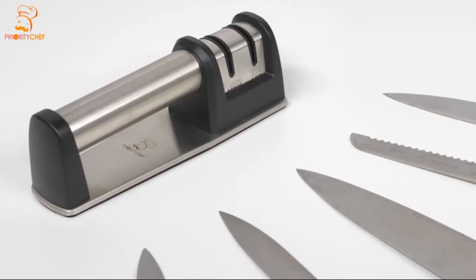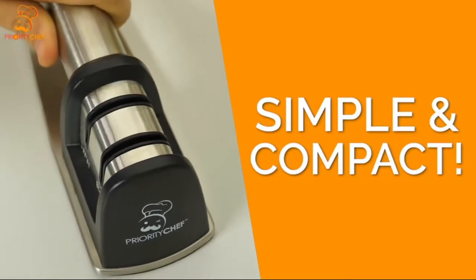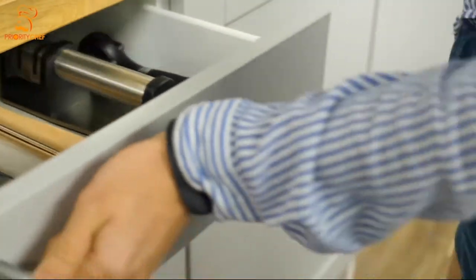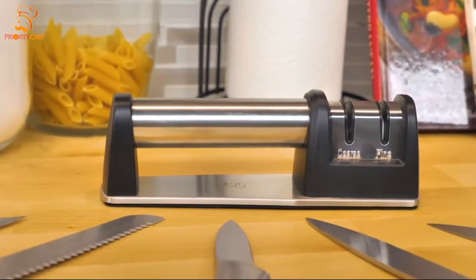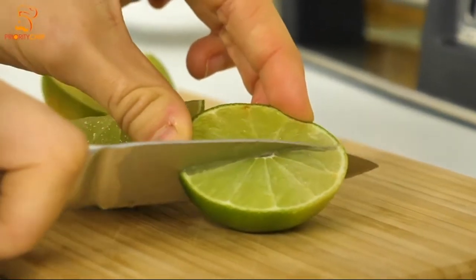Designed for size and efficiency, the Diamond Knife Sharpener is simple and compact, able to easily fit in a kitchen drawer. The Priority Chef Sharpener uses a two-step sharpening process to give you the exact edge you're looking for.